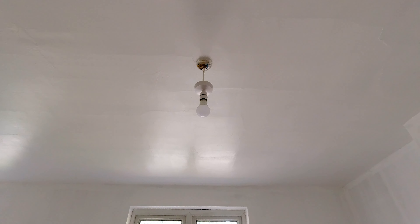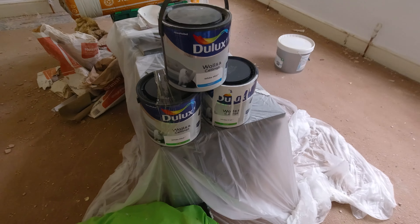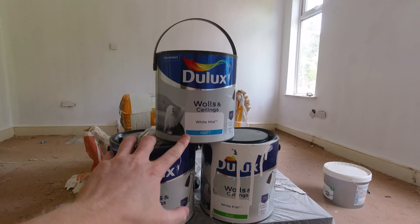The ceiling has been here for like 130 years and it is showing signs of aging, but I can't afford to have all of the ceilings in this house boarded. So unfortunately I need to repaint this. The problem with painting matte onto silk is that you're meant to — according to advice online — sand down the silk to create an anchor for the matte paint to sit on.